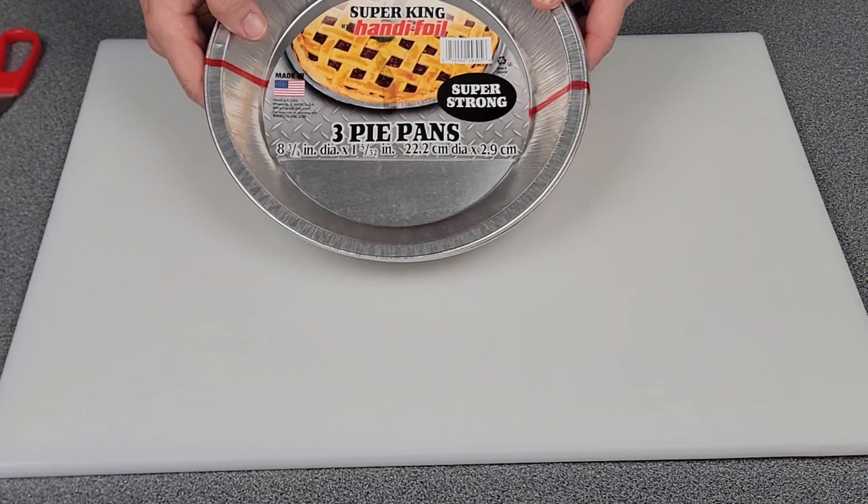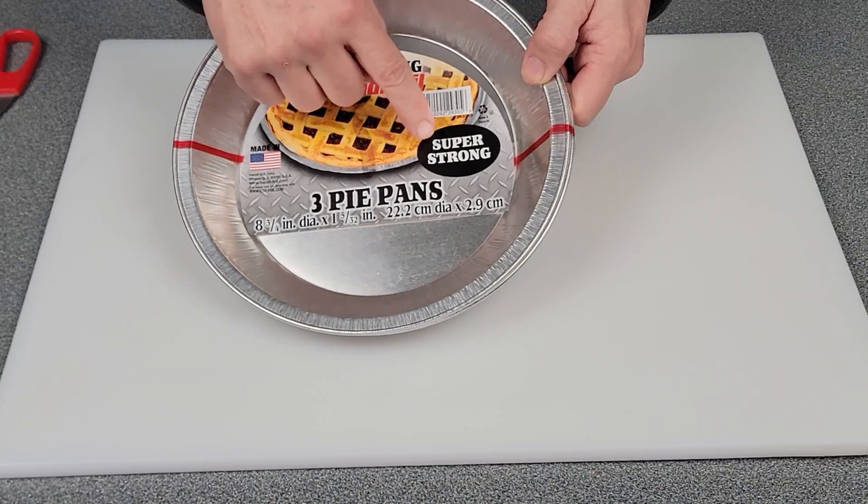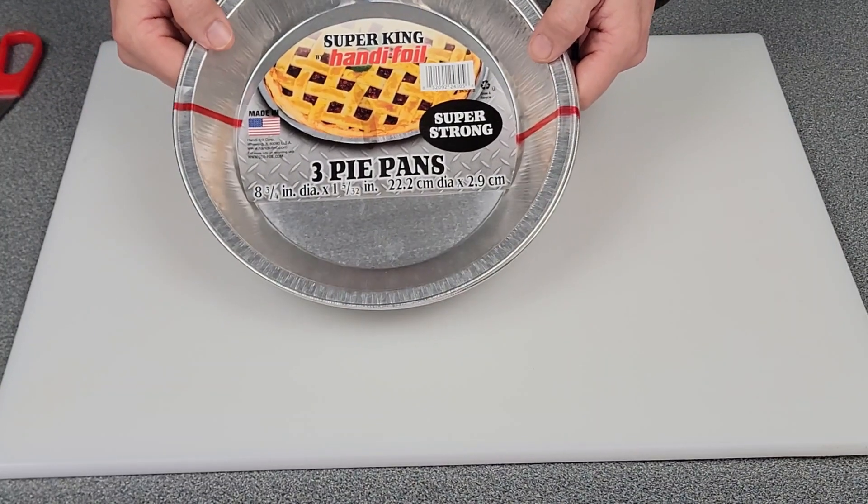I'm going to show you what you need to put this together. I have these aluminum pans here — the super sturdy is what you want to get. I got these at Walmart; they were $2.98.